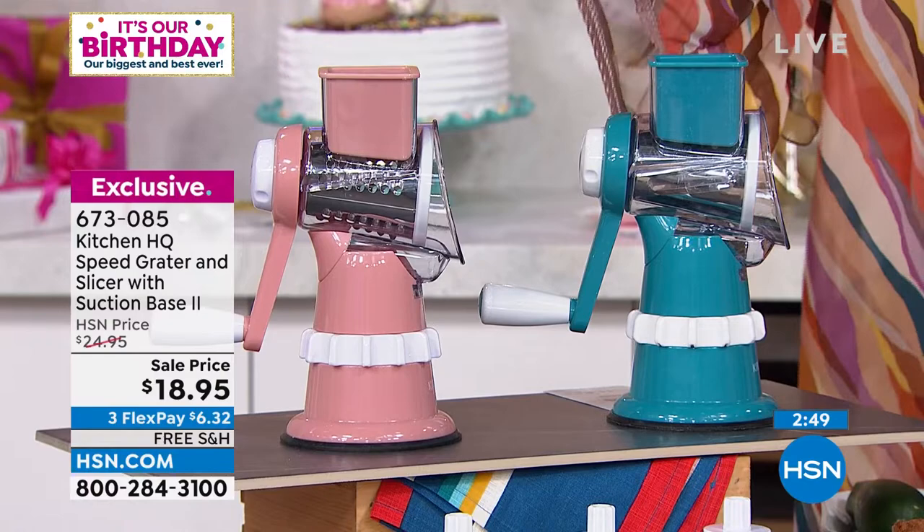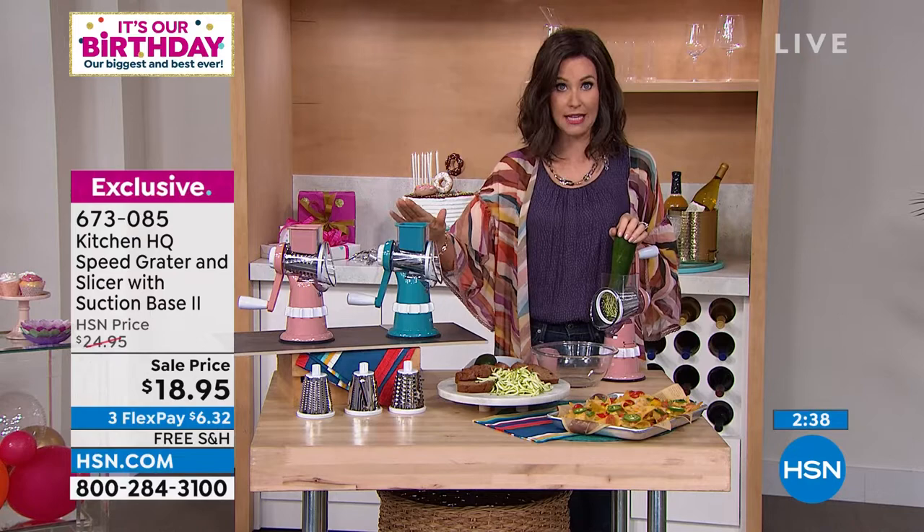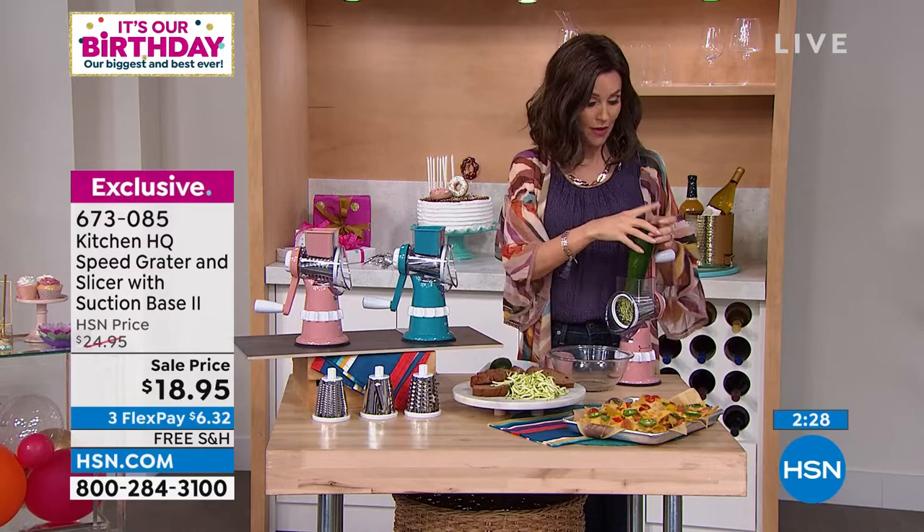There's the teal and then there's the rose — also called blush. When we offer a price like this, it's your chance to stock up. This is one of our most popular kitchen items of all time. When we mark it down it might be $22.95 or $21.95 — $18.95 is a clear-our-warehouse price.